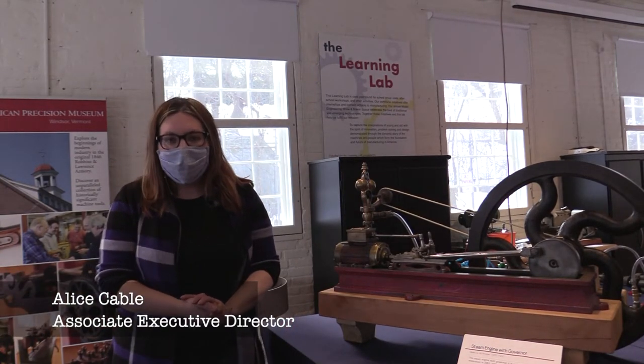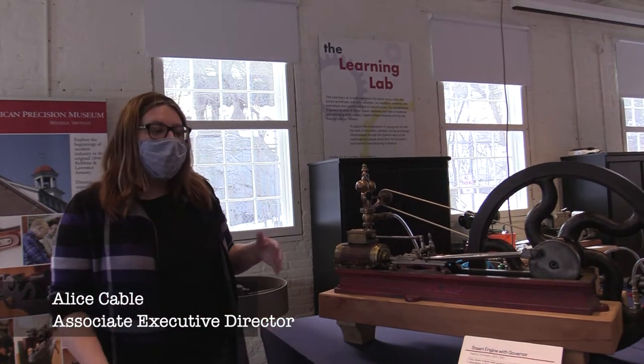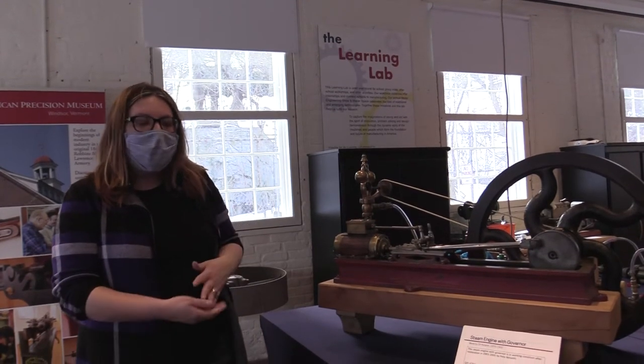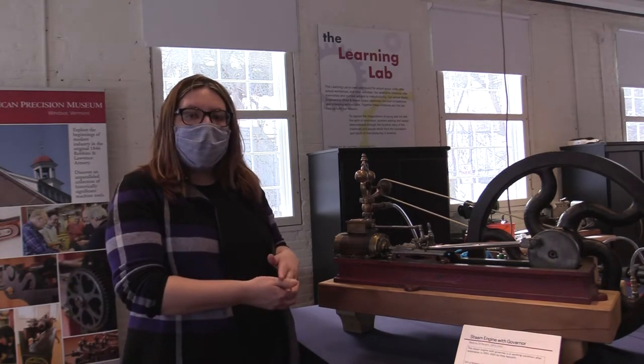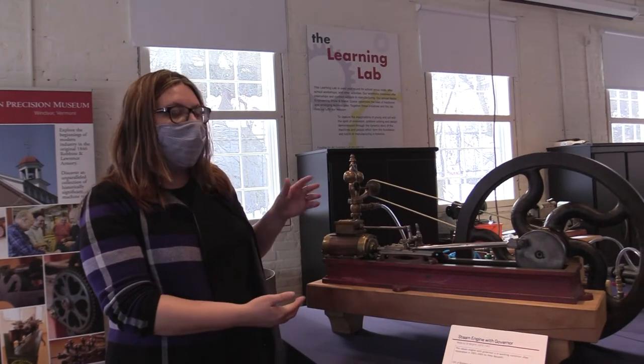Hi, I'm Alice from the American Precision Museum and welcome to the museum for our models and miniatures virtual exhibits. I hope you enjoy. I'm going to show you some things from our collection that we brought out of storage — most of the objects in this temporary display are steam engines, and we're starting right here with a larger one.